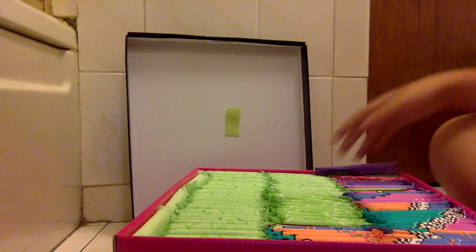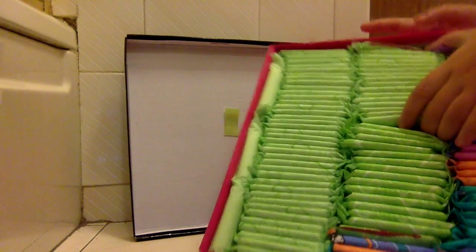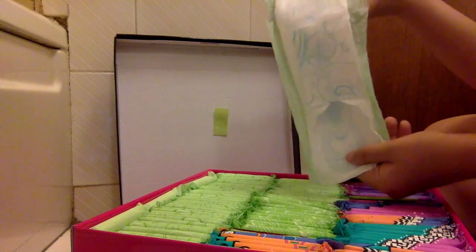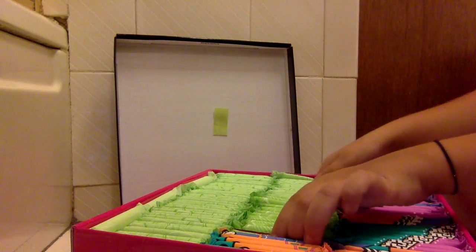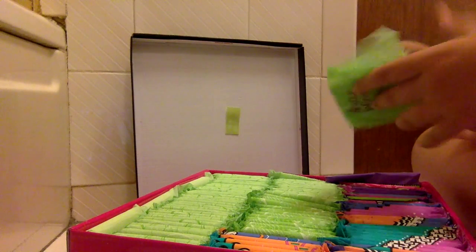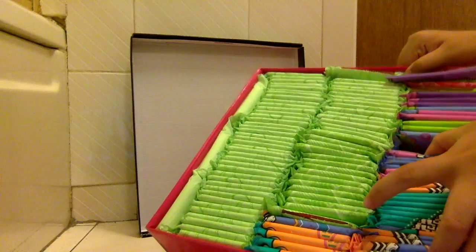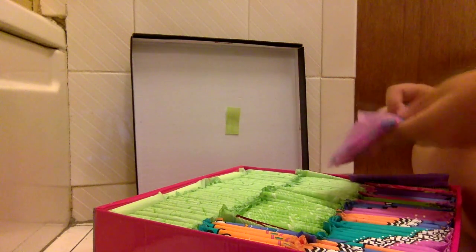Also in here, this whole row and from here to here, I have the Always Ultra Thin Heavies — they look like this, just like the yellow ones but longer. From here to here I have Always Infinity Heavy. And from this whole thing and all of this, they are the U by Kotex Heavy, new packaging.